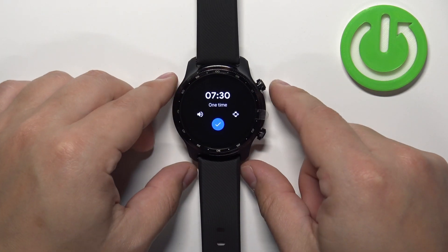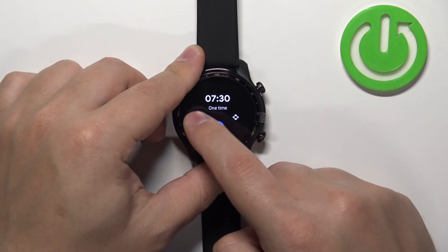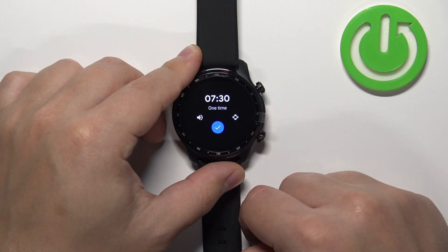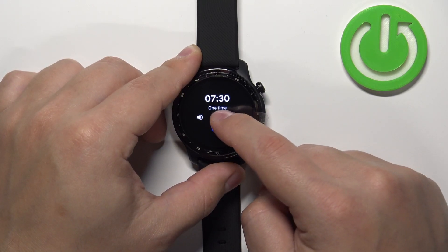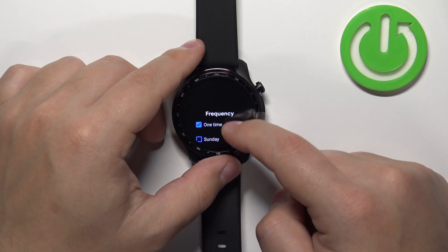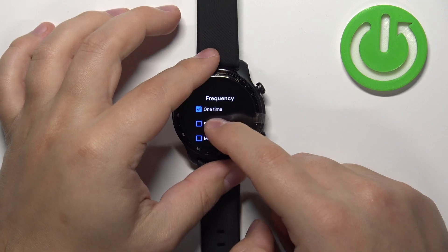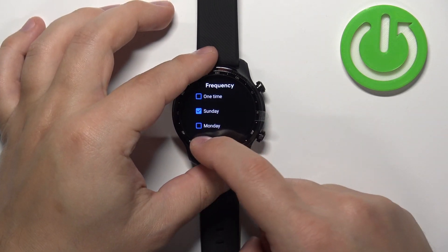Here we can edit the alarm even further. We can enable or disable the sound for it, we can enable or disable the vibration for it. We can also tap on the One Time option, which will bring you to the frequency menu where we can select how often the alarm should go off. If you select One Time, it's going to go off only once.